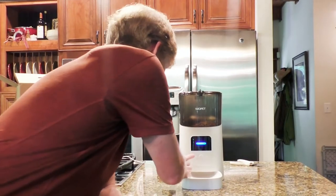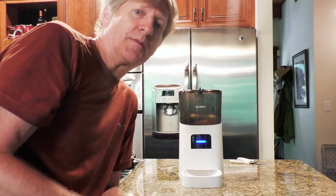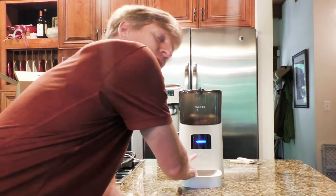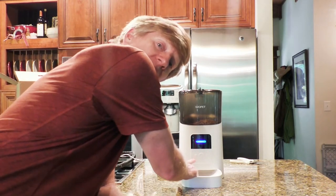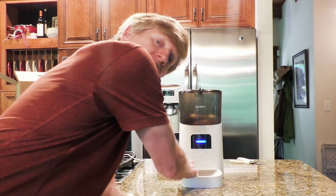There's a button on the far left that allows you to record your voice — that recording plays every time it dispenses food. Just press and hold that button until it beeps, keep holding it, make your recording, then let go of the button and you're recorded.